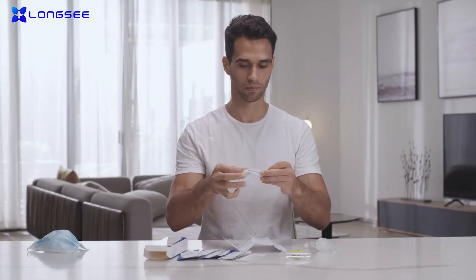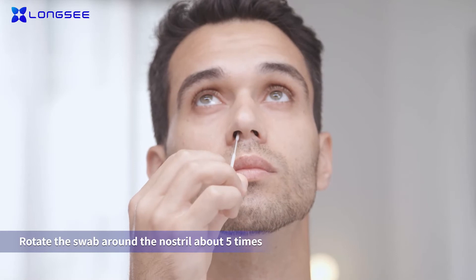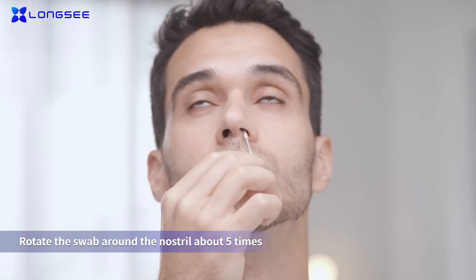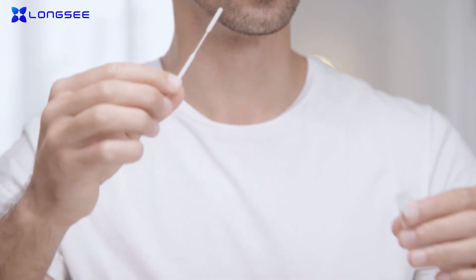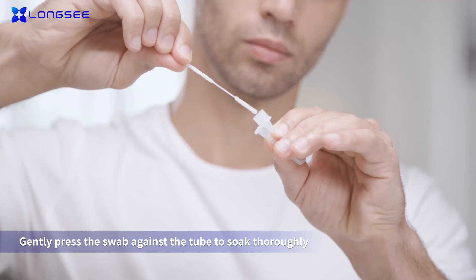Insert the swab into the nostril to take the sample. Swirl the swab about five times inside the nostril, and then in the other nostril about five times. Afterwards, insert the swab into the sample extraction solution, swirl it and gently press the swab against the tube to soak thoroughly.